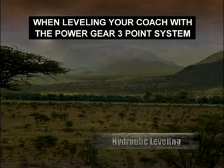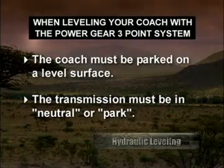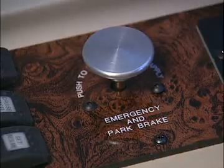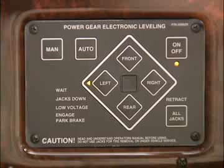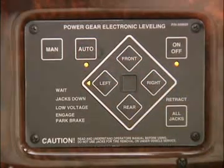When leveling your coach with the Power Gear system, the coach must be parked on a reasonably level surface. The transmission must be in neutral or park, the emergency brake must be engaged, and the engine must be running. Turn the leveling system on by pushing the on/off pad on the level control panel, then push the auto pad to start automatic leveling. The system will initialize and start leveling in just a few seconds.